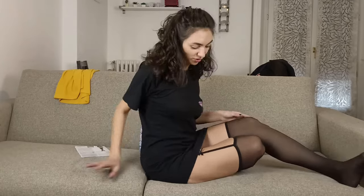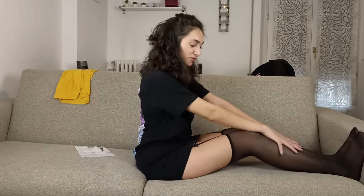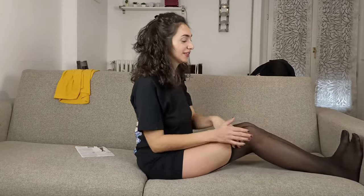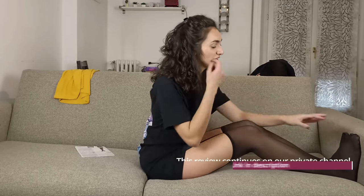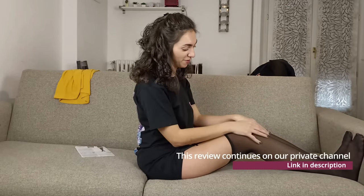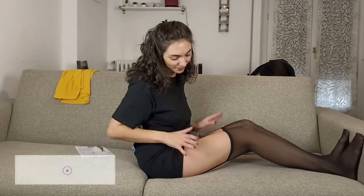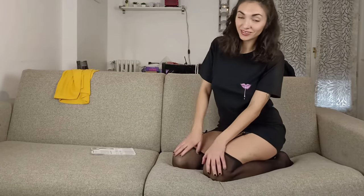I must say I am very satisfied with this product. I liked it very much, so I recommend it to you. I will of course leave you the link in the description of this video. If you want to see more reviews, be sure to follow us on the channel, and I ask you to subscribe to this YouTube channel so you don't miss any other videos. I am Lube. I hope you enjoyed this review, and see you in the next one.